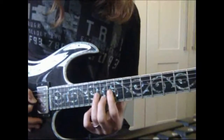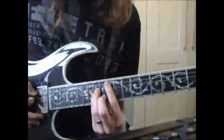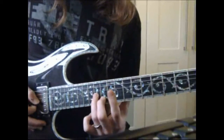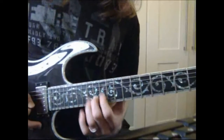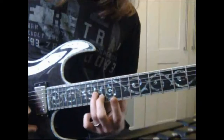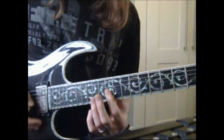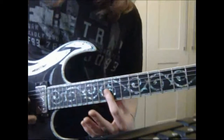Then we've got part of an A minor chord shape: 14 on the G and 13 on the B, played together in unison. So together, so far it should sound like this. And then we go back to fret 12.